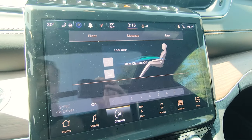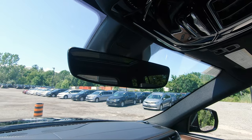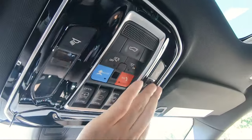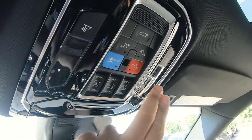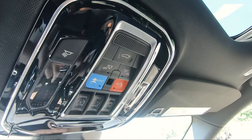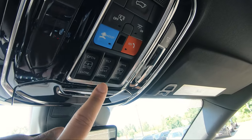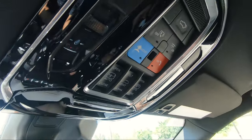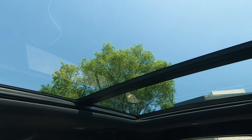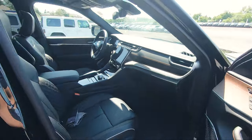Over on the rear section you can control the rear climate, and from the small LCD screen in the back you can do it from there as well. Up top you've got your dimmable rearview mirror, interior lighting, tailgate open and close, assist and SOS, and then the shade control for the panoramic sunroof along with venting and opening controls. This is a panoramic sunroof, which is a must-have especially in a Grand Cherokee L - it looks absolutely beautiful.